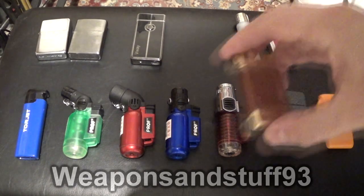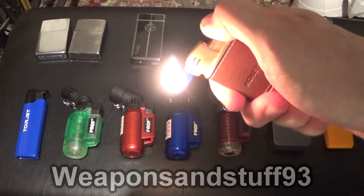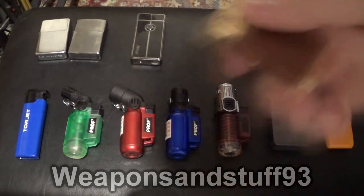Now this is a better pipe lighter. I think the brand's called Honest — they do a few lighters. Lights up every time, more satisfying click, slightly longer flame. All around a good pipe lighter.